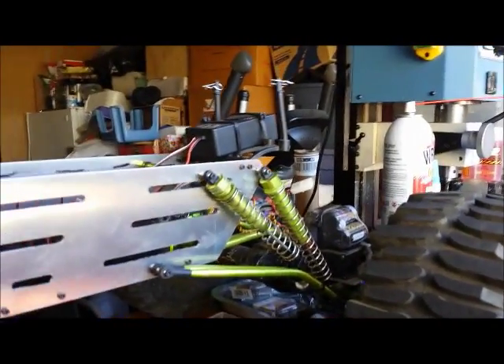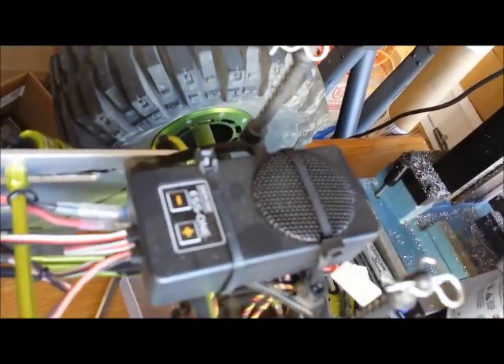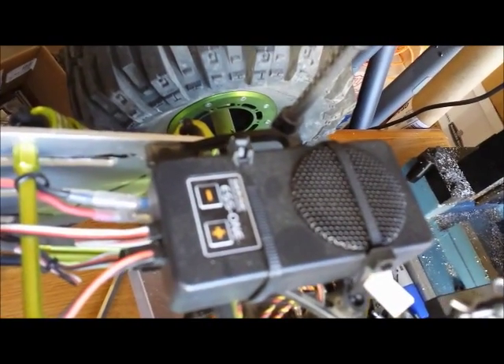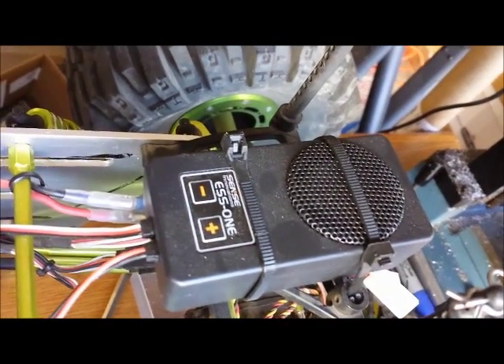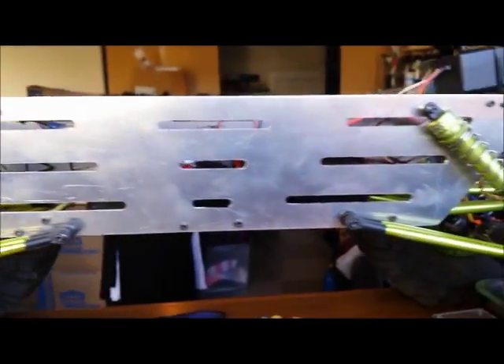I also got this ESS-1 sound box — it's pretty cool, kind of fun. No battery in there right now to show you. Like I said, I just barely finished putting the chassis on there, so let me know what you think.